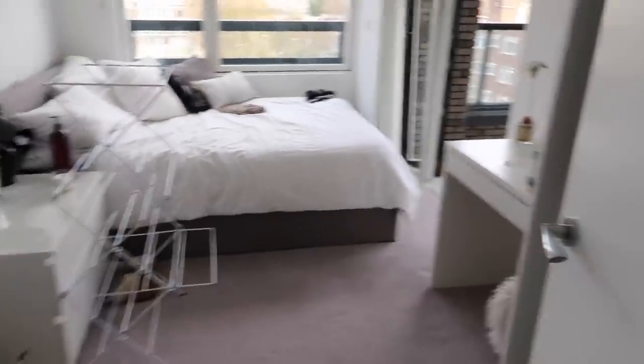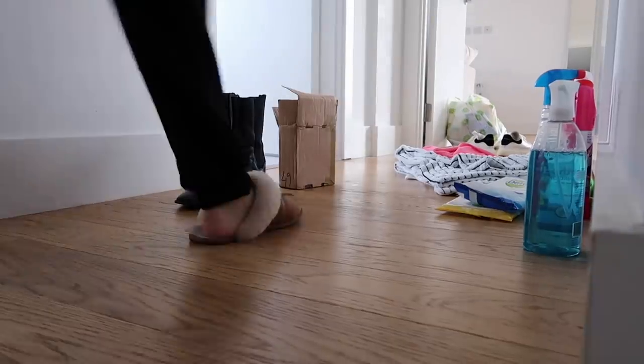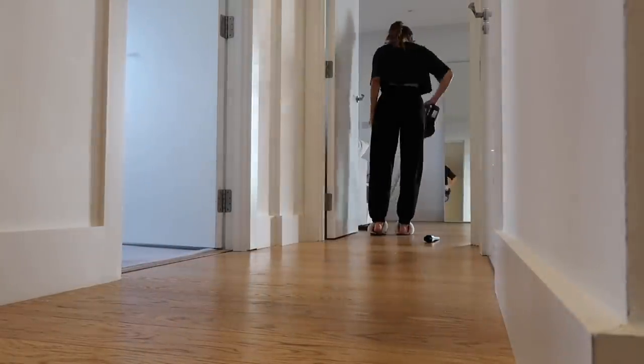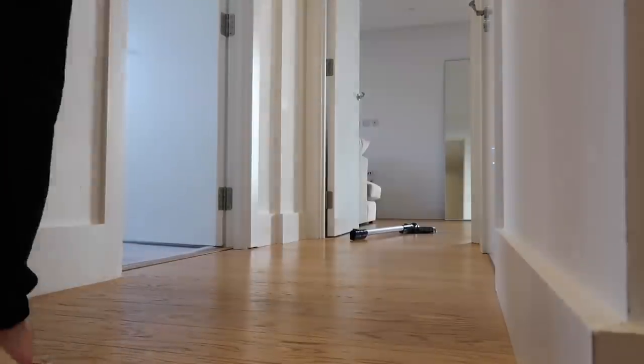Bee's room is looking much nicer now. The last bit I've got to do is the hallway — I've got some washing there and then all of these random bits. The final thing I'll do is spray all of the handles and light switches in the house, because these are things you touch all the time and you want them to be nice and clean.